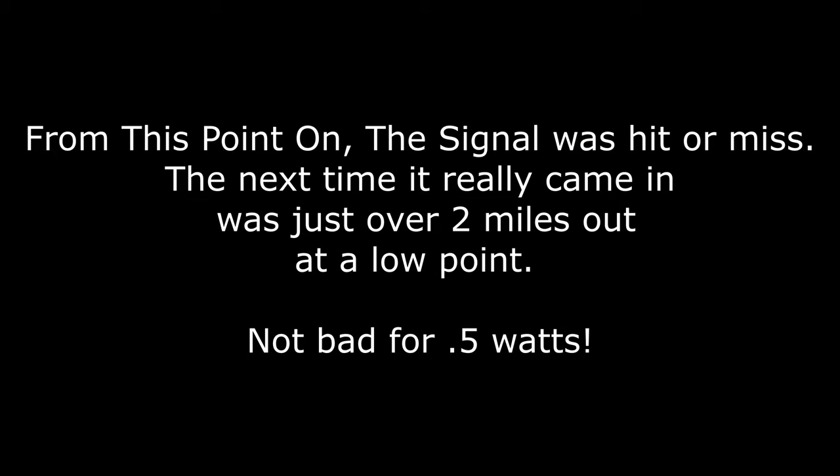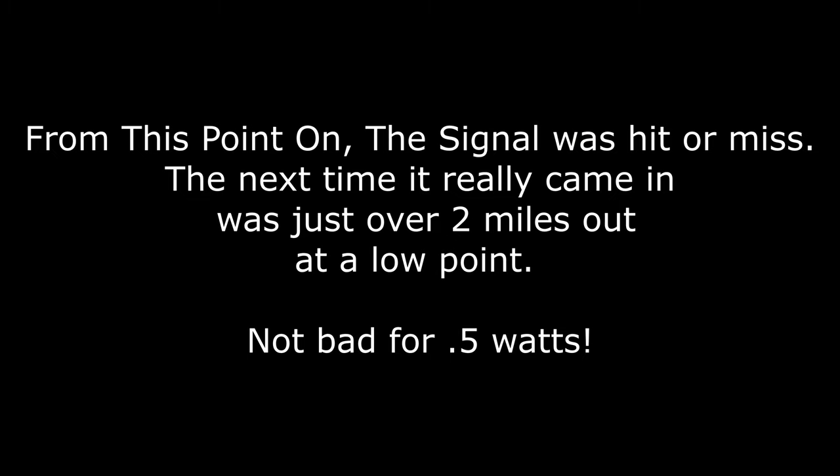Looks like 1.6 miles is where the breakup really starts to kick in. Interesting that it's still locking a stereo signal at times, but that's not bad. Terrible performance on this side of the mountain though — we're in a low area. The AM radio doesn't get any reception here either, so this is pretty sad but not totally unexpected.